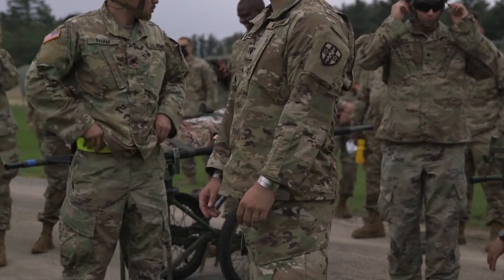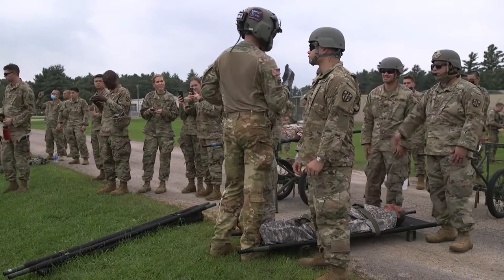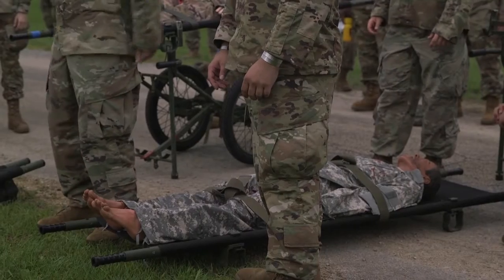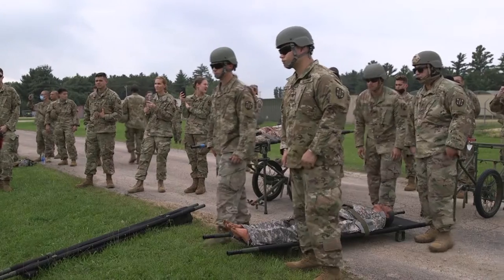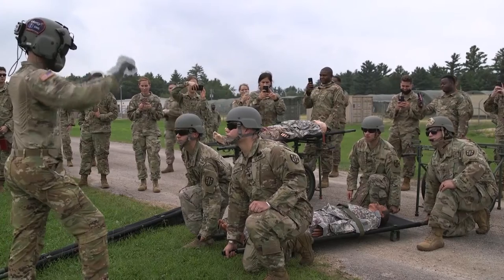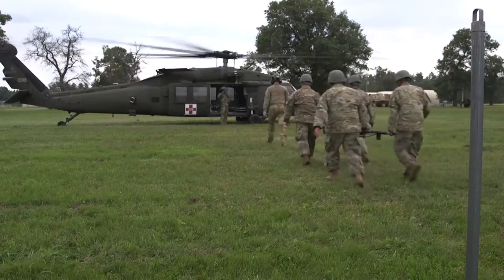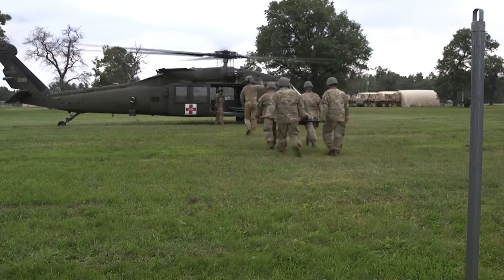We're here to be another asset, a support asset to the ground units. We're out here to support them, join in on their training, and be that connecting link between the soldier on the battlefield and the surgical unit. It's good training for us and it helps connect those two entities — the wounded — to where they need to be, a higher level of care.